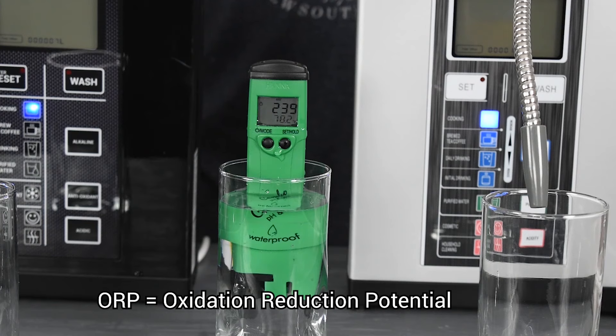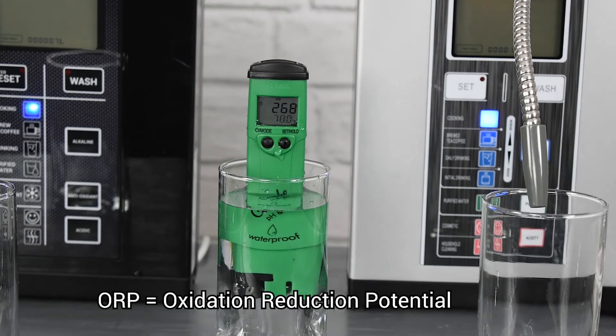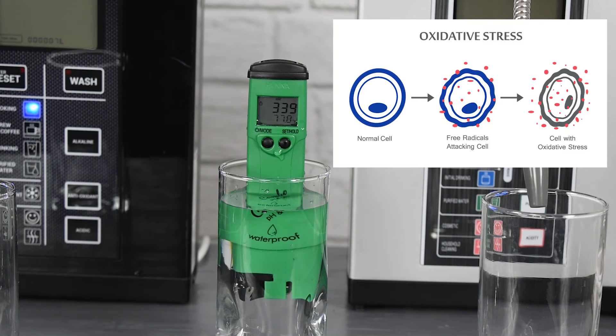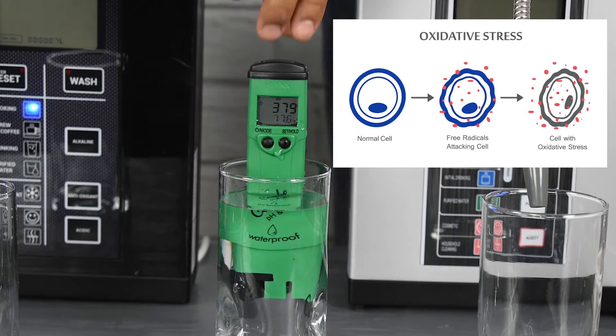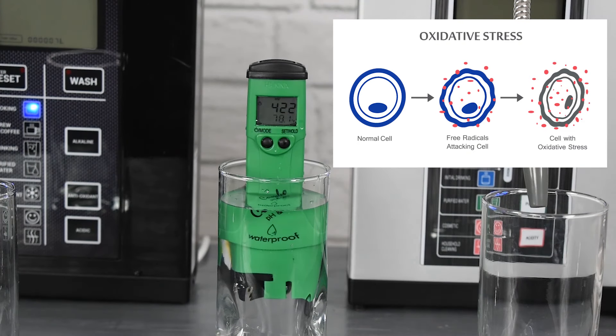ORP, or oxidization reduction potential, is a measurement of a solution's ability to reduce oxidization. An example of oxidization might be rusting of metal or browning of an apple. There's a similar reaction that occurs in our body — it's actually one of the main causes of the aging process. Oxidative stress comes from eating unhealthy foods, drinks, exercise, pollution, and many other sources. This oxidization creates what are called free radicals in our body.